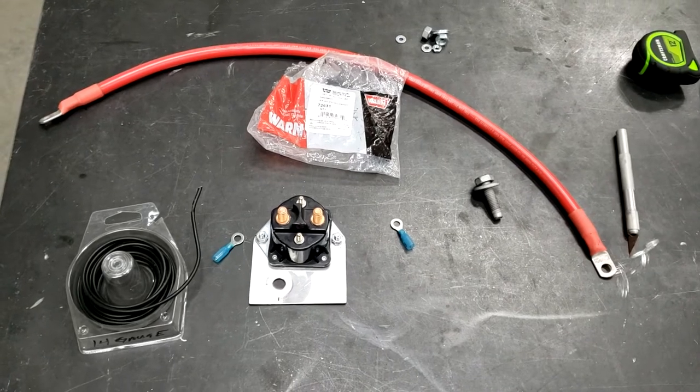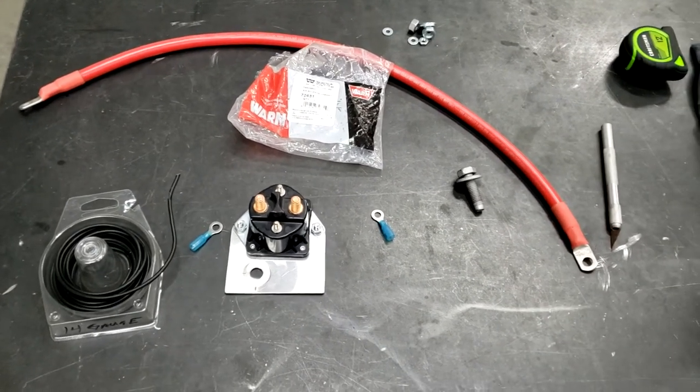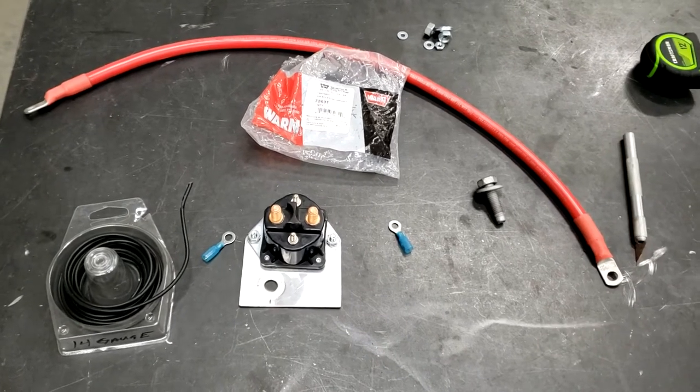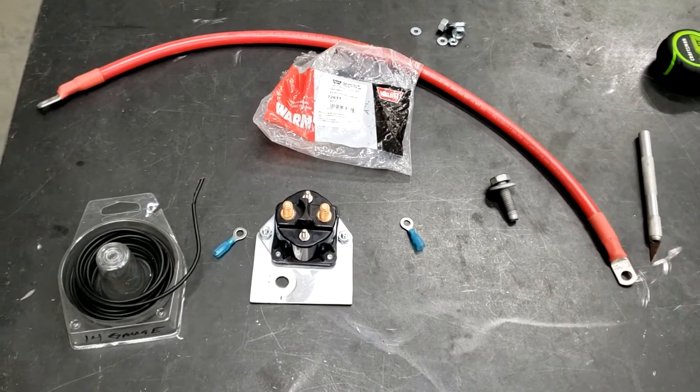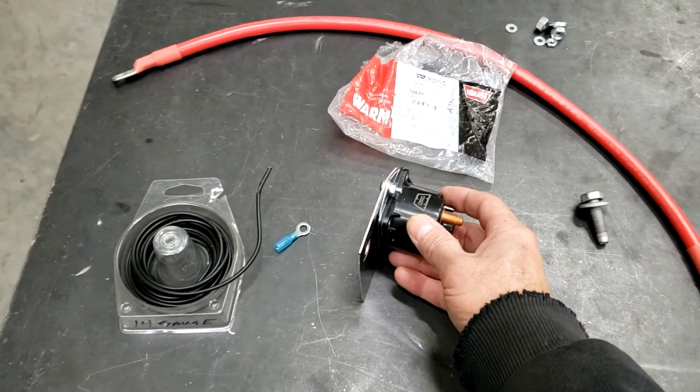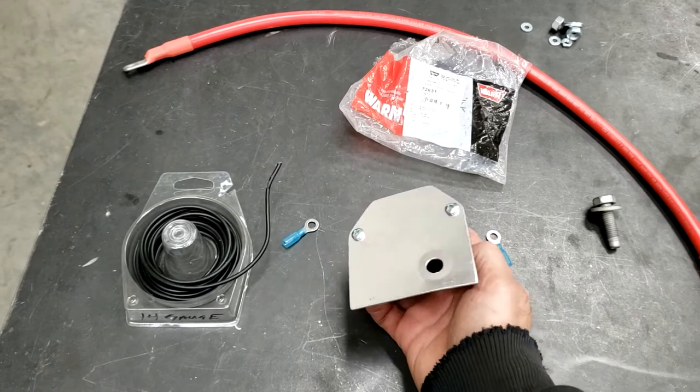Alright, let's get started. So I'm going to install this relay for the winch so I can turn the power on and off to the winch from an auxiliary switch — putting it on auxiliary one on my Rubicon. I purchased this relay; it's actually a Warn relay.